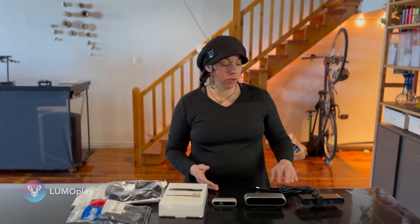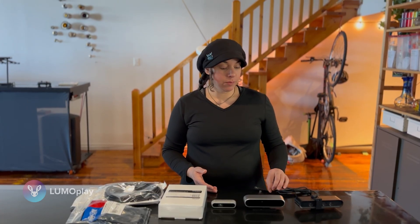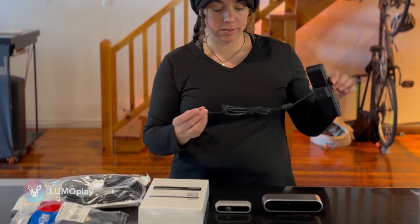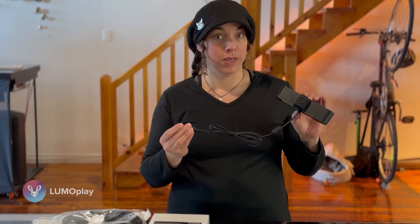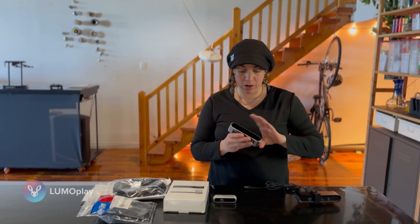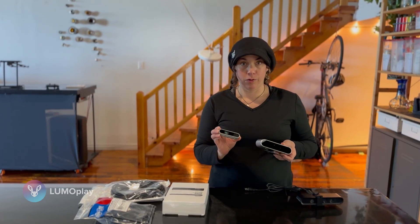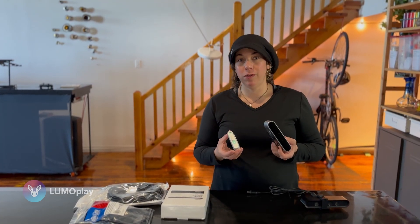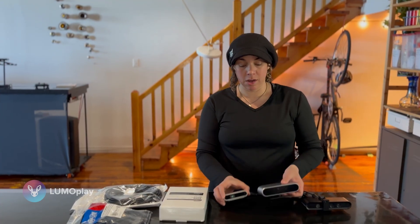Just a short note about the cameras we use with LumoPlay. They are all USB cameras and they all come with their own cables. The Orbeck Astra 1 is the only one that comes with a cable actually attached to the camera. My two favorite cameras are the Astra 2 and the RealSense D435F, and the problem with these two cameras is they ship with very short USB-C cables. So if your computer is going to be more than about four to six feet from the camera, you are going to need a cable.